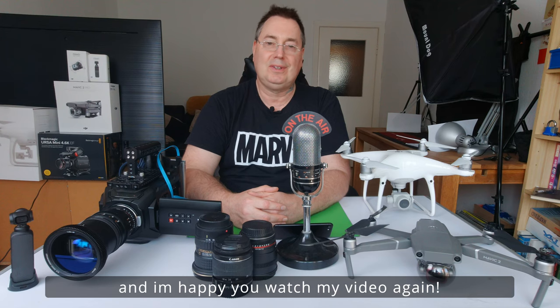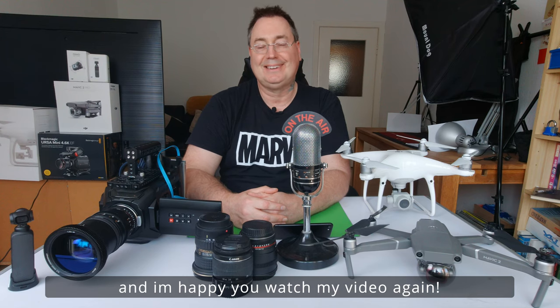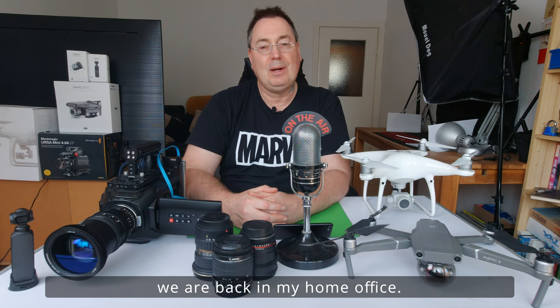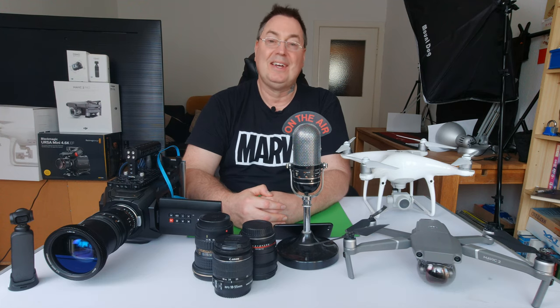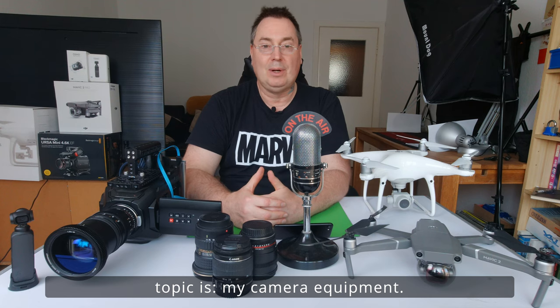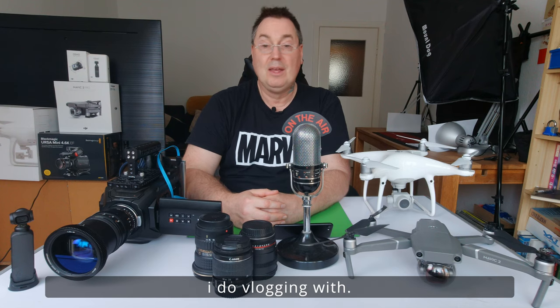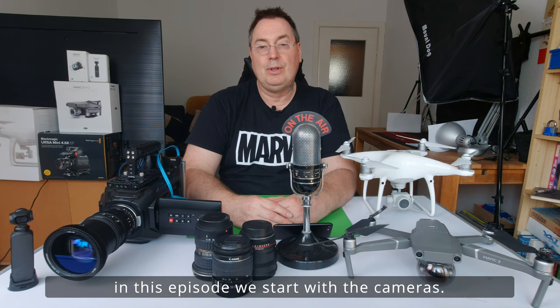Hallo, der Matthias ist hier und ich freue mich, dass du dir das Video wieder anschaust. In meinem heutigen Video sind wir in meinem wunderbaren Homeoffice und es geht um meine Kameraausrüstung. Ich möchte euch in diesem Video einmal all die schönen Sachen vorstellen, mit denen ich so die Vlogs mache.